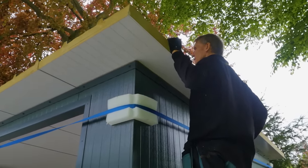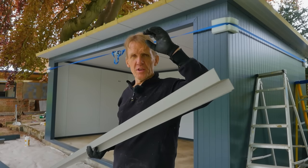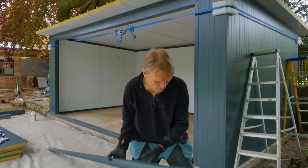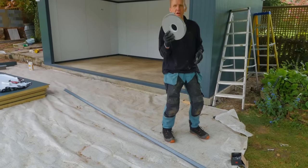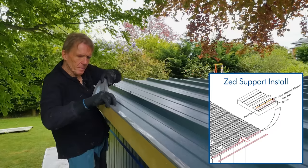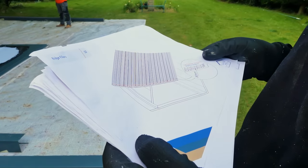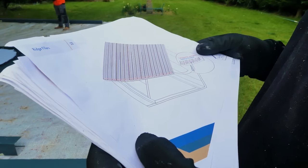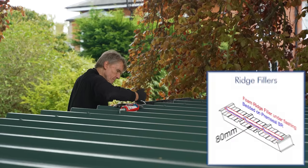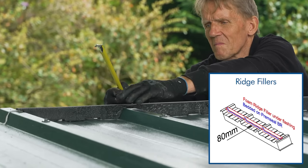Before putting the flashings on, I've got to put this Z-trim along the end — that's a flat edge there and the flashing needs something to hook onto. Before I put it on, I need to put a little more foam tape on. Then the foam strip bits go in the front at 80 millimetres in. The foam strips close up the underside of the profile to keep out any windblown rain and any nesting birds.